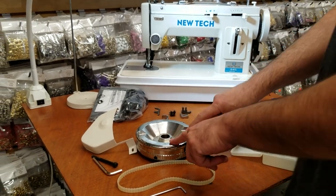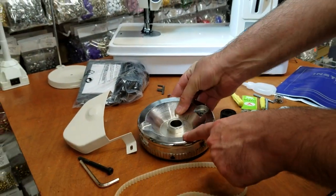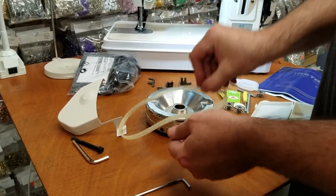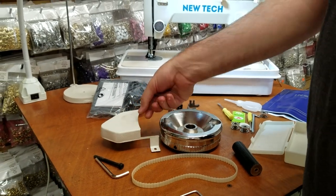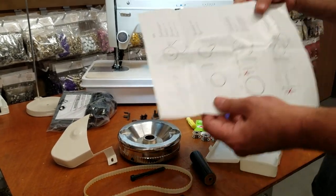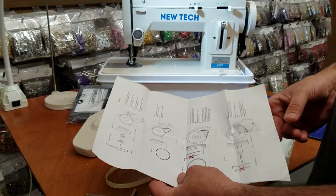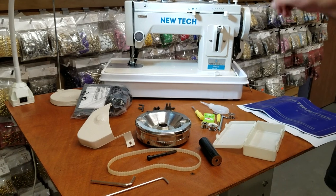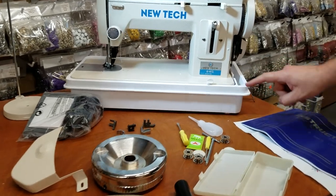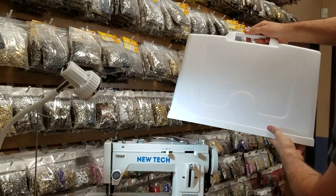We also added an optional monster wheel, and the package includes all the accessories for it — the monster wheel, the handle, the timing belt, the belt cover, and the screws and tools to install them. It also comes with an owner's manual showing how to put it on and how to use it. We also added an optional carrying case, which you can see right here, along with a cover for the carrying case.